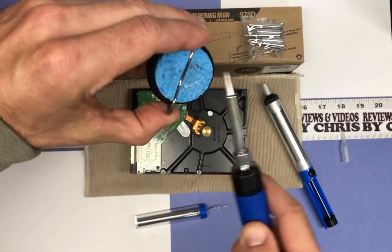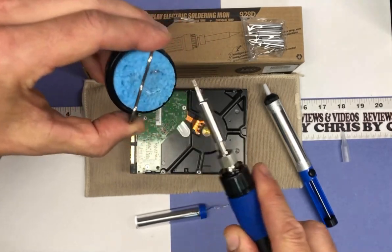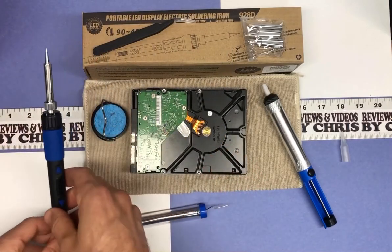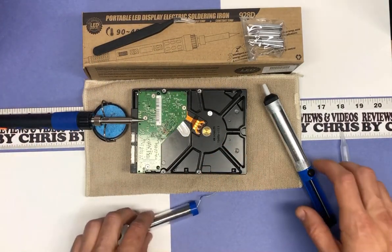Of course, make sure you're not touching the tip anytime when it is still hot. So we'll go ahead and sit that here for now and let that cool off.